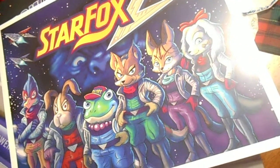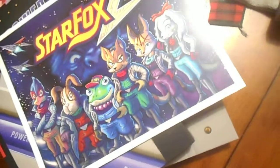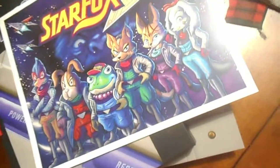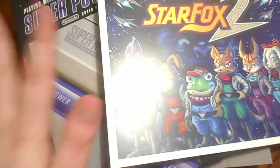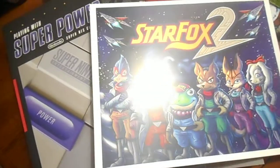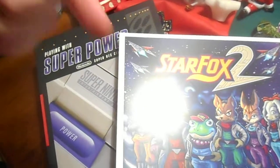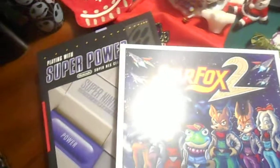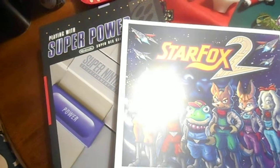The N64 Classic is gonna be so expensive. Maybe they'll skip it and go to GameBoy first, then N64 — we'll see. Comment below if you have this book or the NES one. Merry Christmas and peace out — more random videos coming soon!